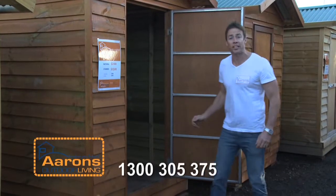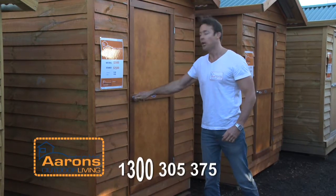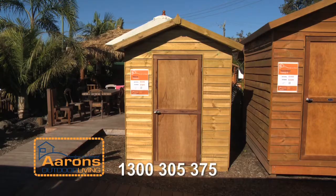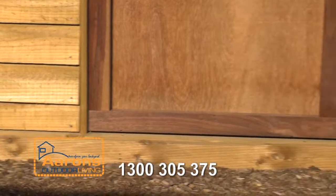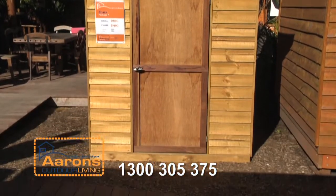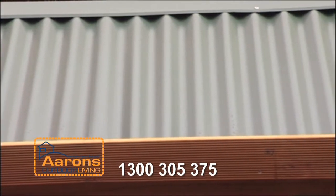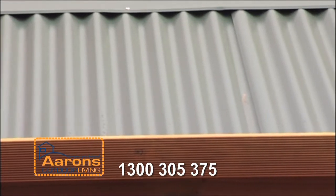Aaron's Timber Garden Sheds come in a range of sizes and provide an attractive solution to a practical problem. Package A garden sheds can go directly onto the ground and are made from environmentally friendly non-arsenic based treated pine. We use BHP Colorbond steel on our gable styled roof and you have 20 different colours to choose from.